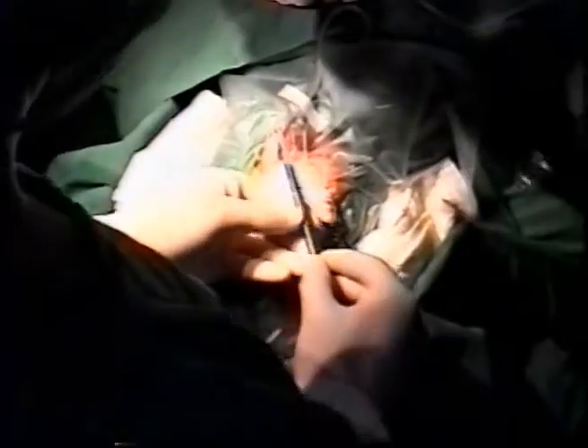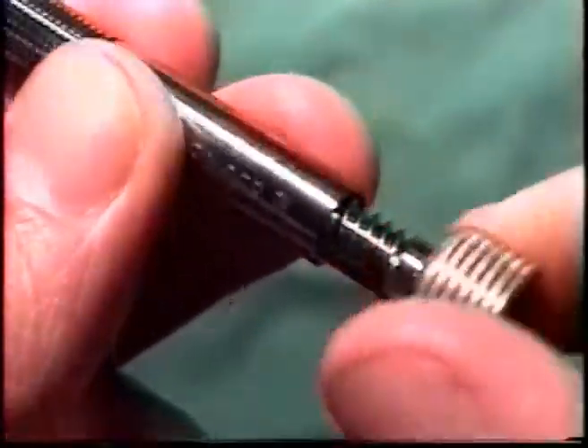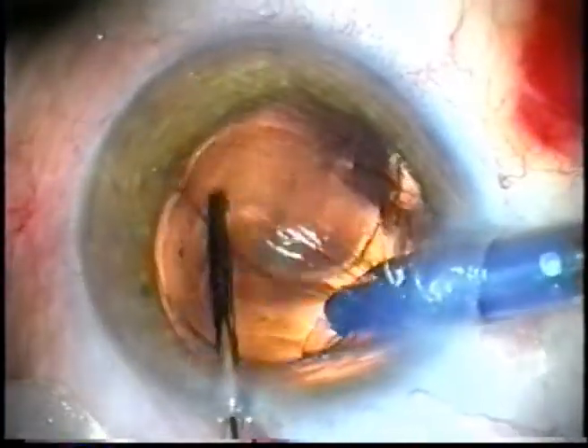Current precision intraocular lens injector systems require the use of both hands during the injection process. While one hand holds and rotates the body of the injector, a second hand has to twist a threaded plunger in an opposite direction to push the IOL into the eye. This combined action distracts the second hand from stabilizing the globe and guiding the IOL and trailing haptic into the capsular bag.